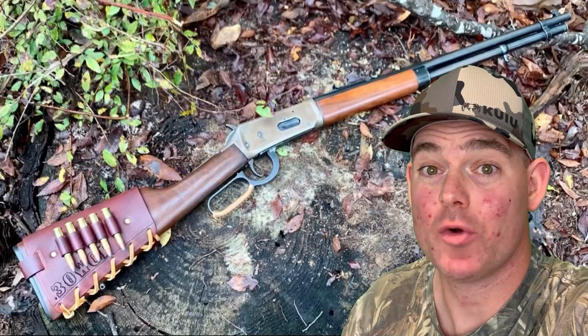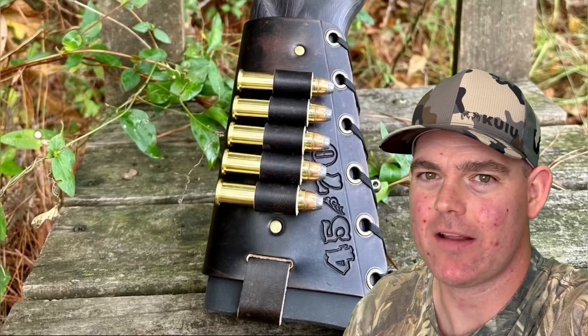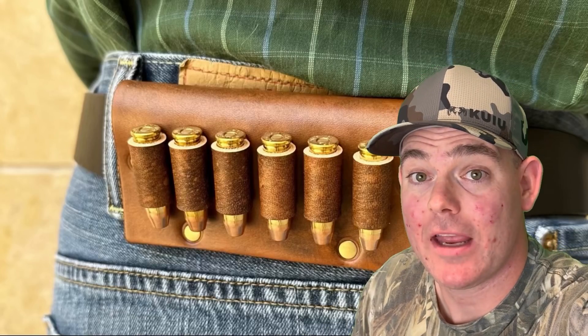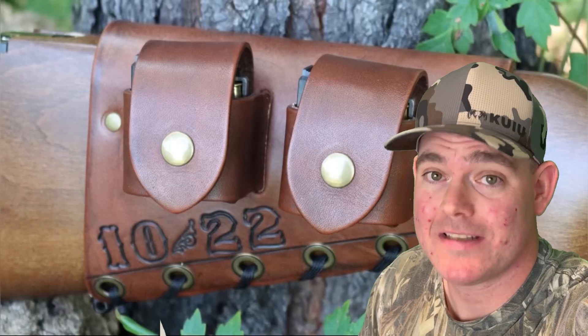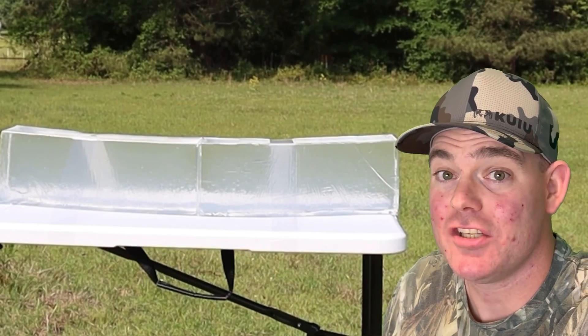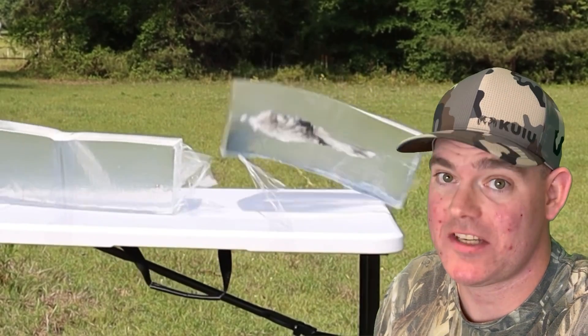It's good for blasting and practice. As far as hunting loads go, honestly there's better stuff out there for not much more money. If you've used this particular load to hunt with, let me and everyone else know how it did down in the comments. If you enjoy these videos, check out masonleather.com and get yourself some leather gear handmade by me — I've been hand crafting leather gear for hunters for over a decade and I would love to make you something. The link is in the video description. Check out my channel for more hunting ammo ballistics gel tests.